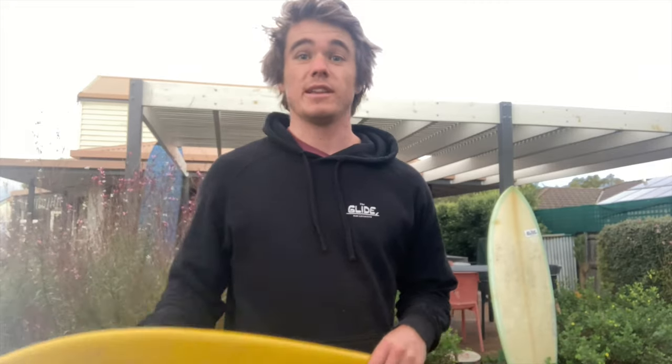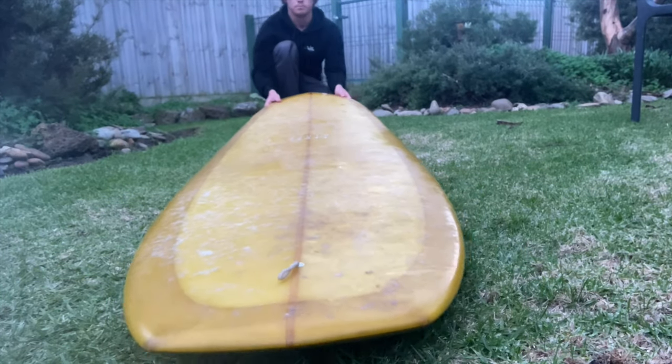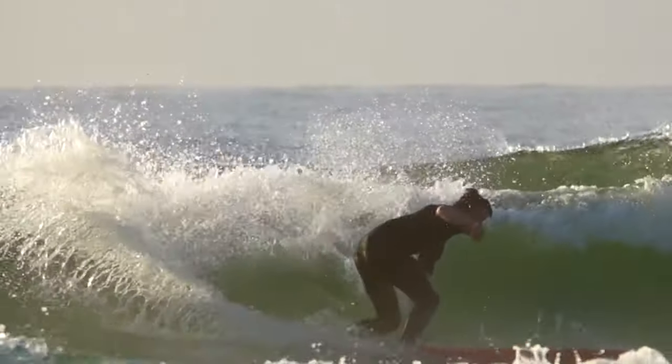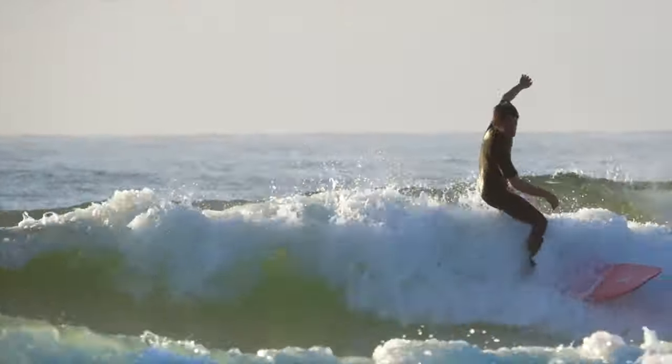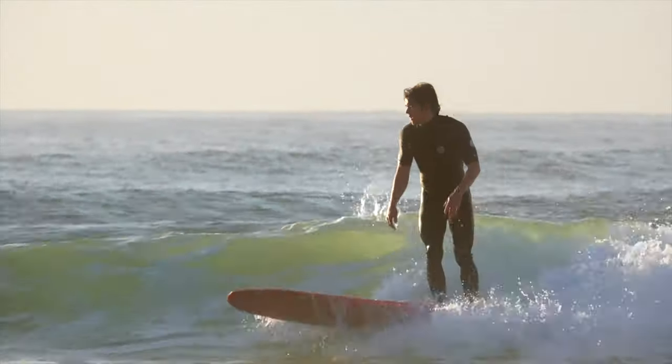I want to quickly cover the basics of the turn so we know exactly what we're aiming to have success with. For any good turn there are two major things we need to get right: the board, and then the position the body needs to come into. For the board we need to talk about the tilt and the tail. What I call the tilt is the amount of pressure onto the rail we establish — this will move the board onto its side, engaging the rail in the water, which is what engages the turn.